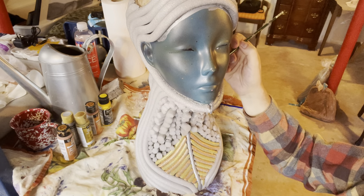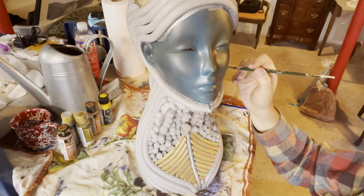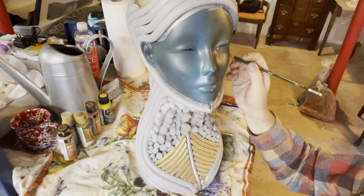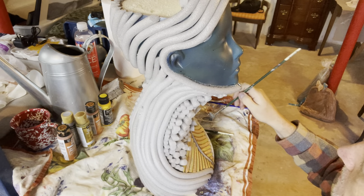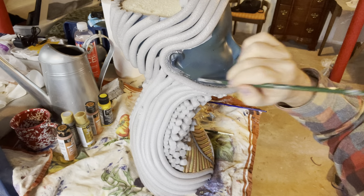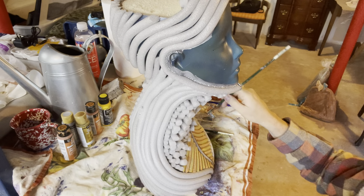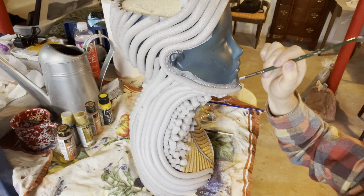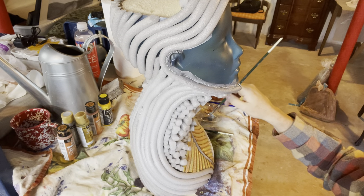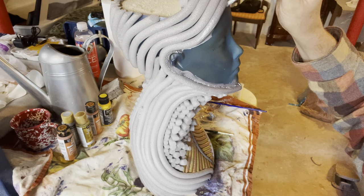I've learned over the years — actually literally from painting walls — that if you overlap one color onto the other while masking, it makes your masking lines much better. You don't suddenly see a dark color underneath if the masking doesn't come all the way to the edge. Your eye doesn't register that it's not an exact line. So word to the wise: if you're masking anything, overlapping colors will help you visually get a better line without having to be absolutely perfect and exact.